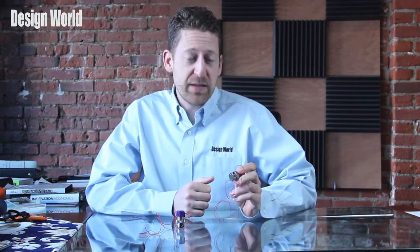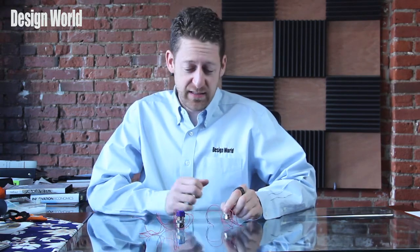Hi, I'm Paul Heaney, Editorial Director for Design World, here with another product video review. Today I'm looking at Klippert's EVP series proportional control valves. I have both an EVP 10-1350 and an EVP 10-6025 with me today.